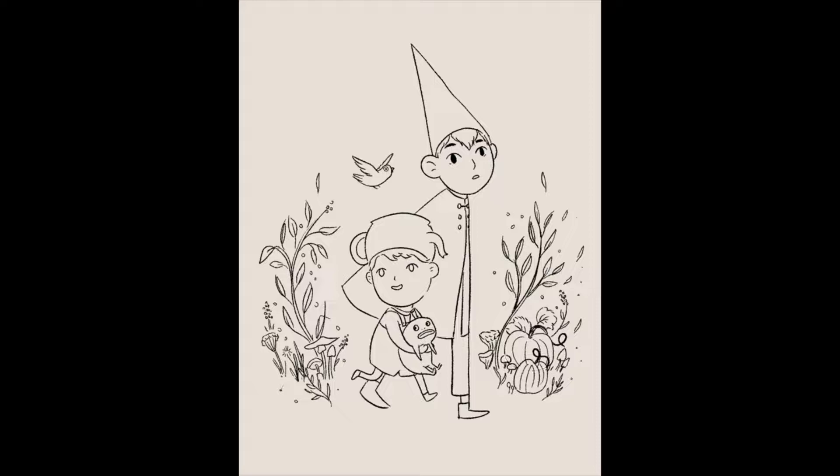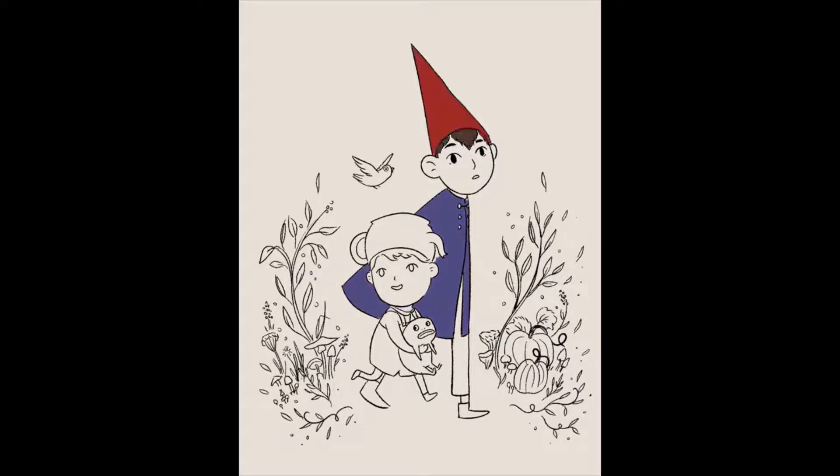I like to sketch everything out roughly to begin with and I generally don't plan fan arts more than just a scrappy sketch or two, as I like to just see what happens with them.